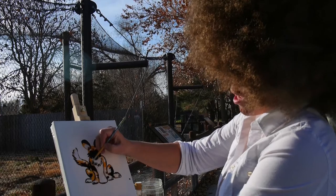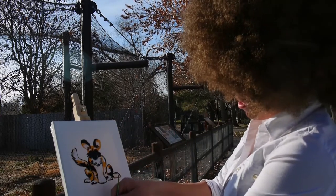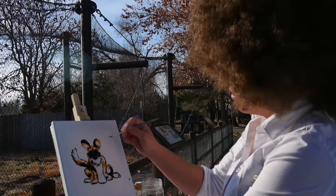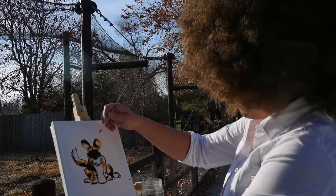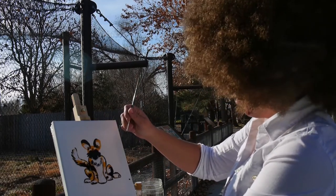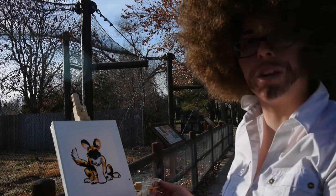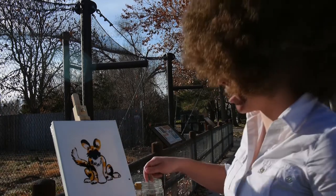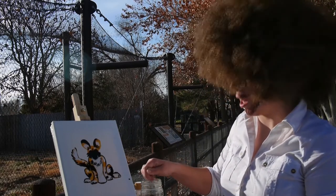That high-pitched squeaking sound you can hear is actually the dogs themselves — it's a sound you wouldn't expect to come from a dog, but it is definitely them. Once you're satisfied with the spots, wash off your brush again. We're going to add in some facial details like a nose and eyes.